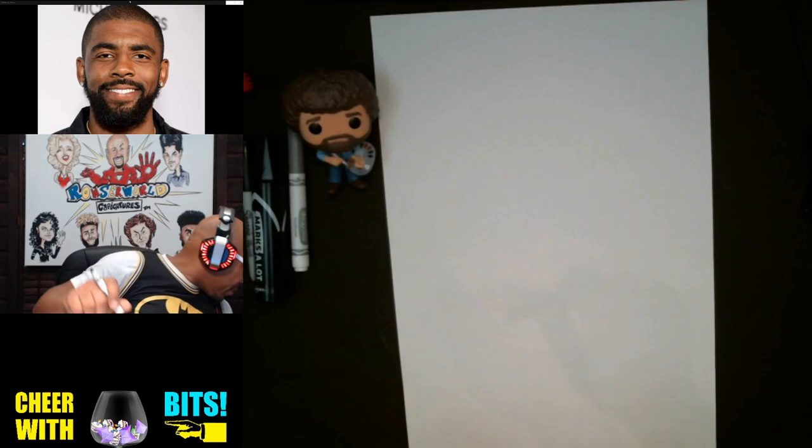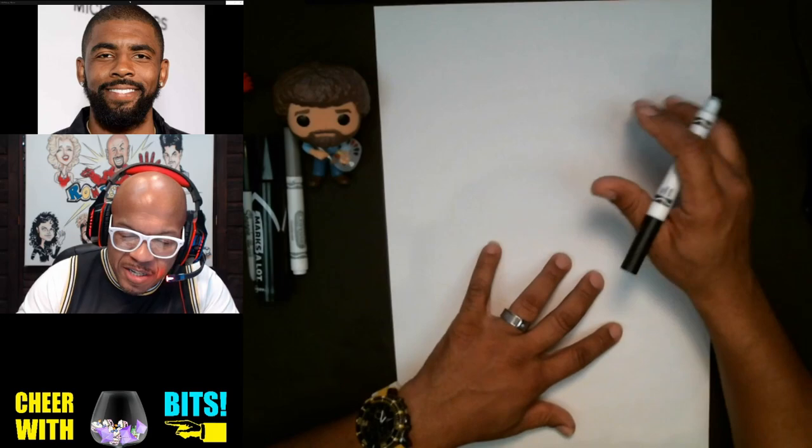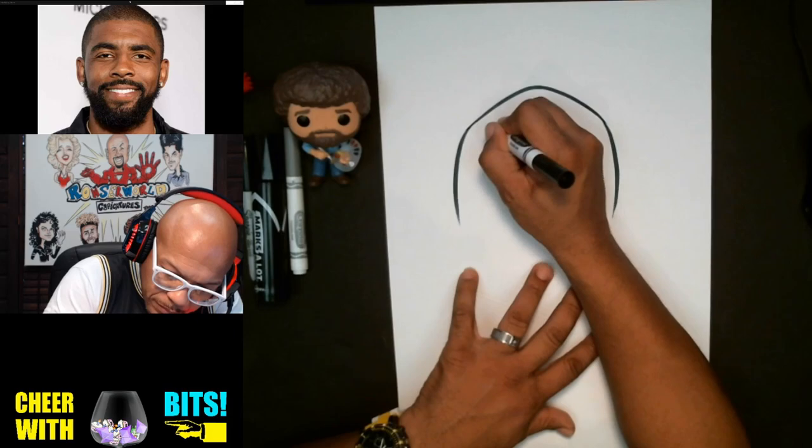Let me go ahead and test my marker to make sure we have good ink flow. That sounds good. We'll get started — let's begin with the basic face shape. This will be the top of the head, so we'll draw a line here, just like so.